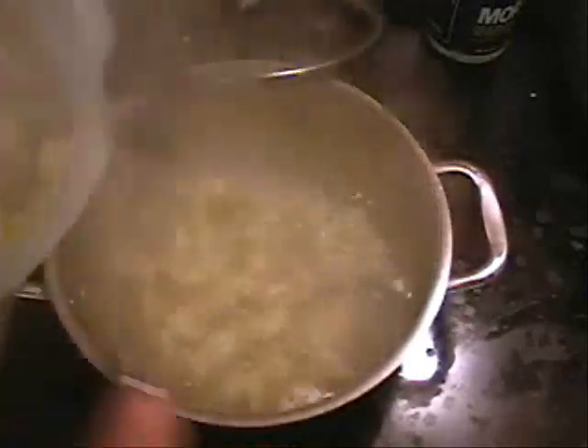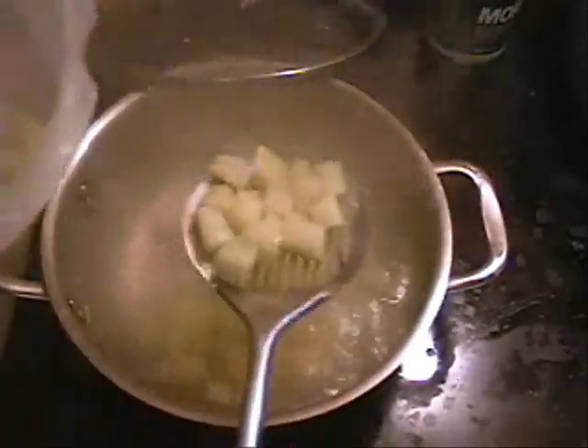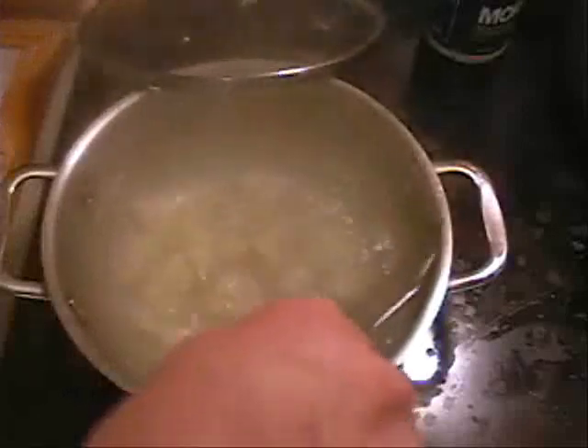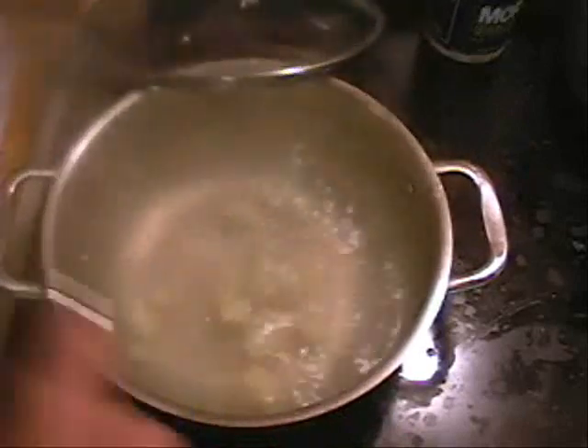Another trick to potato salad that a lot of people don't know — to avoid ending up with mashed potato — is to take your potatoes after you cook them and put them straight into the refrigerator. Let them cool. Let them get refrigerator cold, because you don't want to serve hot potatoes anyway. Get them refrigerator cold before you start stirring them up. If you stir them up hot, you're going to end up with mashed potato.